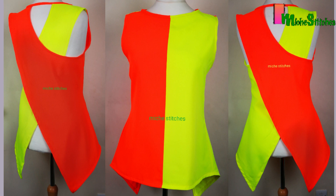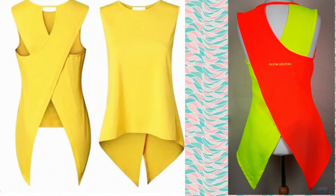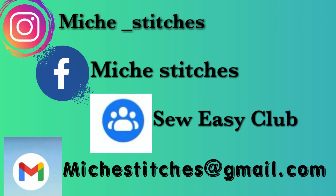Welcome back to the channel. Today we'll learn how to make this beautiful top using two different colors of fabric. If you're new to my channel, please subscribe and turn on the notification bell. I upload sewing tutorials and DIY videos every week. To my returning subscribers, thank you so much. You can request videos through my social media or email. I also offer one-to-one sewing lessons, face-to-face or online. So without further ado, let's begin.